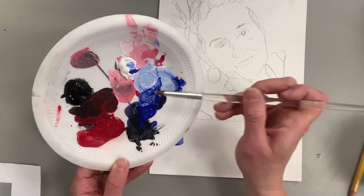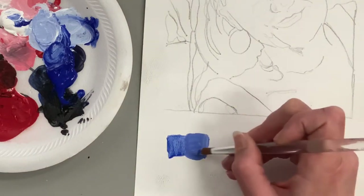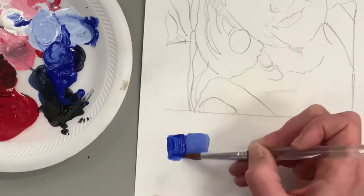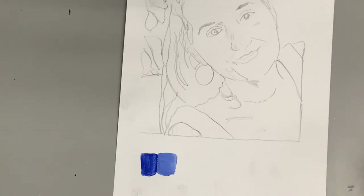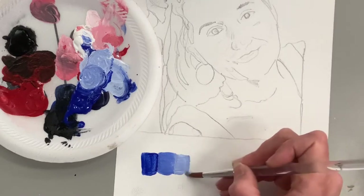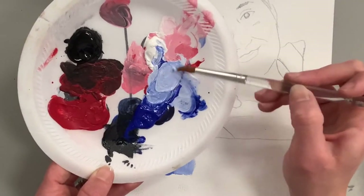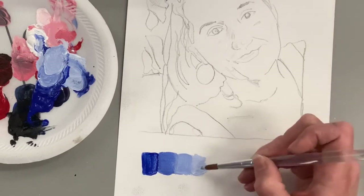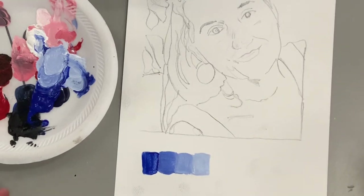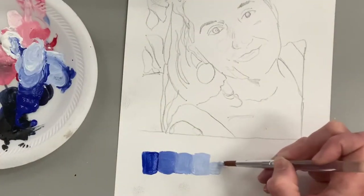I'm using a high-tech styrofoam plate for my palette. If you have a palette with individual wells, you could pre-mix your values and that would make painting even easier. I'm going to paint more instinctually, mixing my tints as I go rather than pre-mixing them in separate containers. Both options are fine. Practicing your value scales is key — I highly recommend doing more than one. I've had my students practice several on a separate piece of paper.